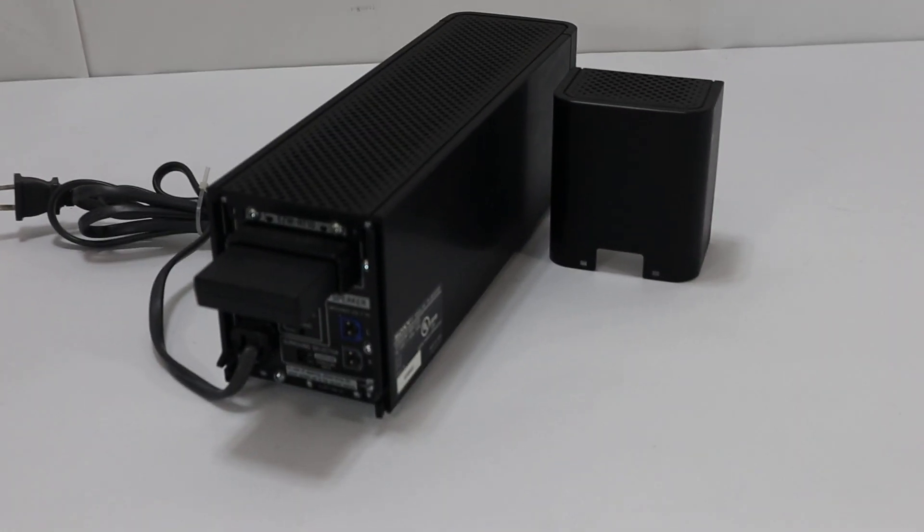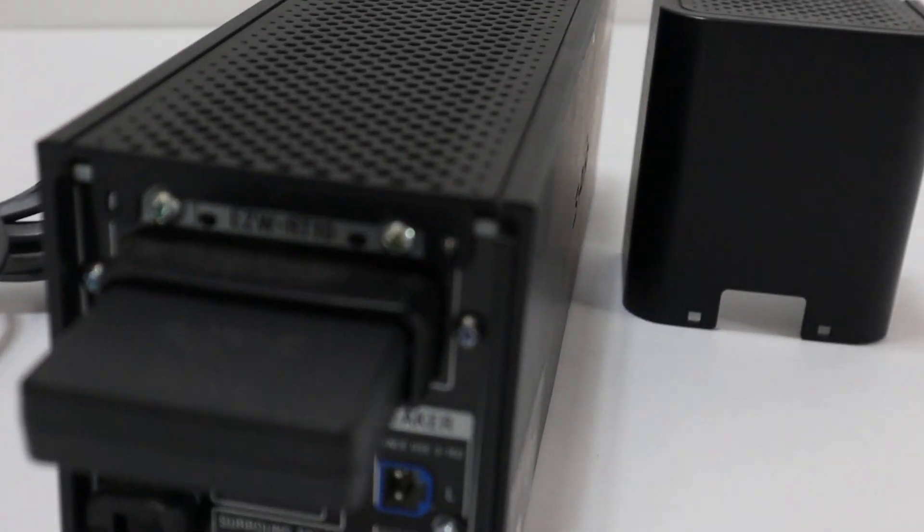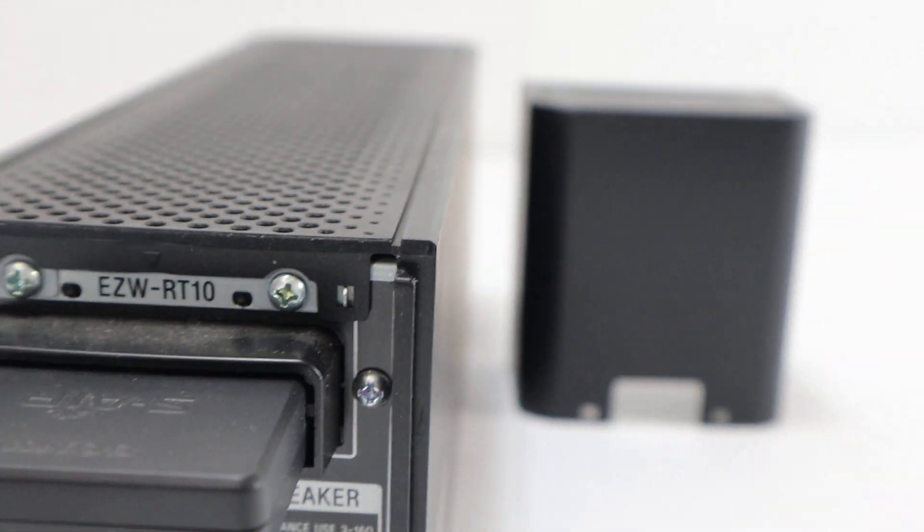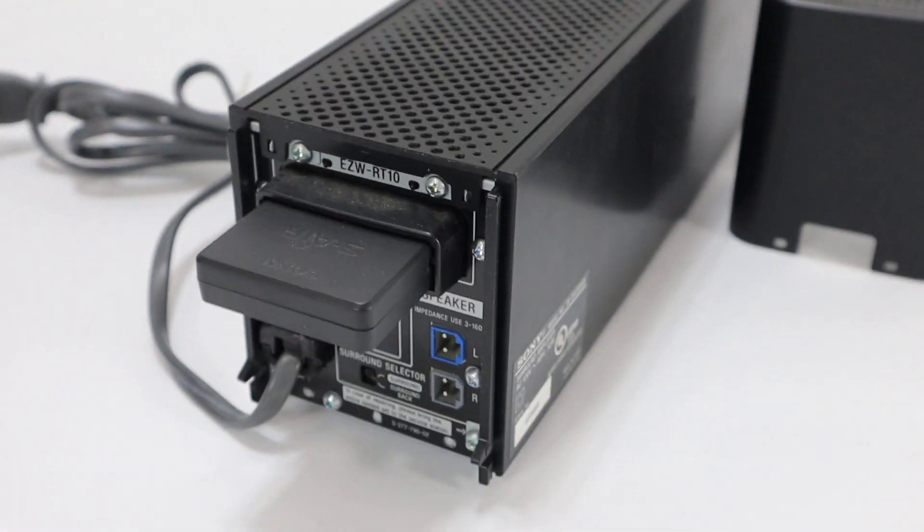Hi, this is Lou at No Stuff Thrift. We have a nice Sony EZW-RT10 S Air device.